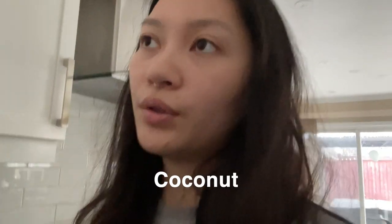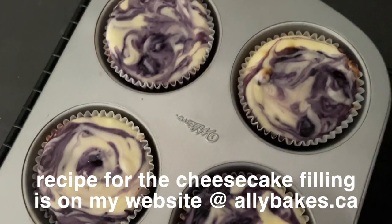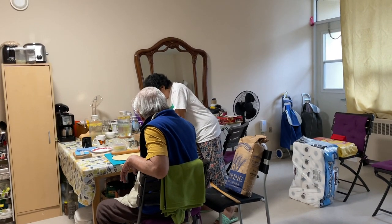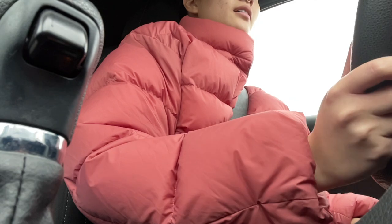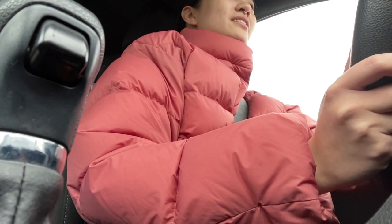Hello friends! I just made some mini blueberry cheesecakes that I'm going to give to my grandparents as a gift. In the crust I put coconut, almond flour, and butter, then I added some blueberries. I just left my grandparents' place and I hope they like the cheesecakes — they're such sweethearts, I love them.